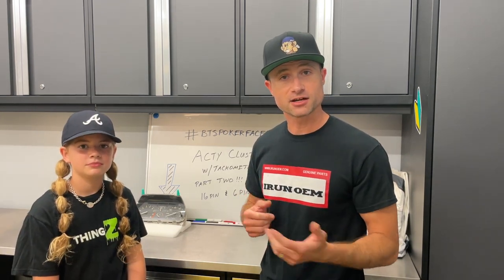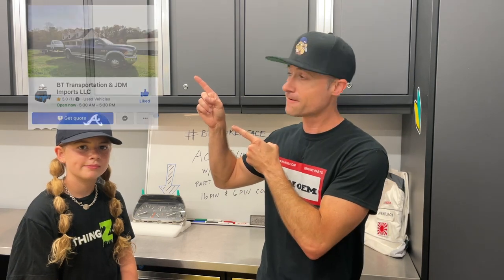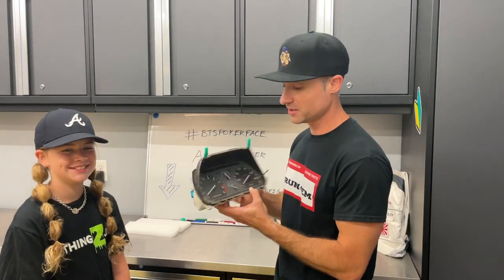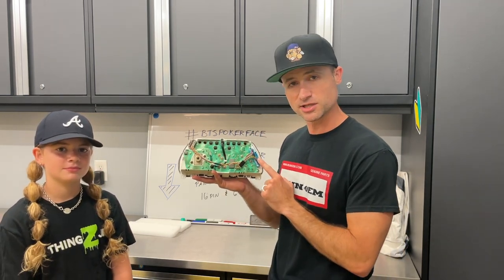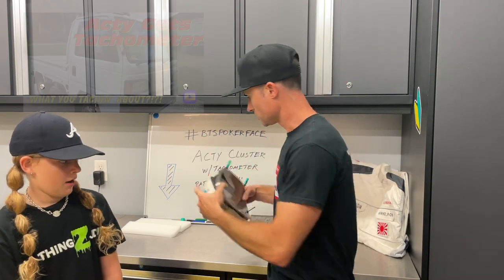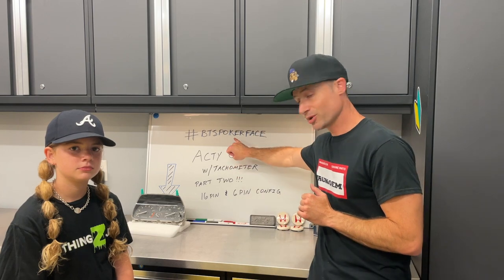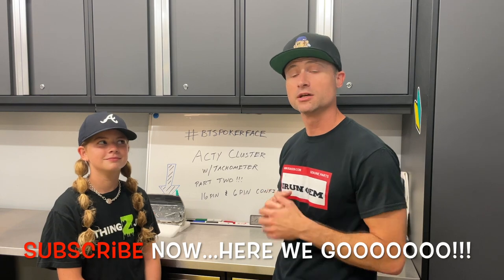We're installing a tachometer in our 1996 Honda Acti. Our donor vehicle today was provided by Billy from BT Transportation and JDM Imports, and he's allowed us the opportunity to work on his truck with his mint chocolate chip cluster. This tachometer video is part two — this one is a 16-pin and 6-pin configuration. The existing video shows how to install and wire the 12-pin and 6-pin configuration. We'll be installing this onto 'Poker Face,' as Billy likes to call the truck.